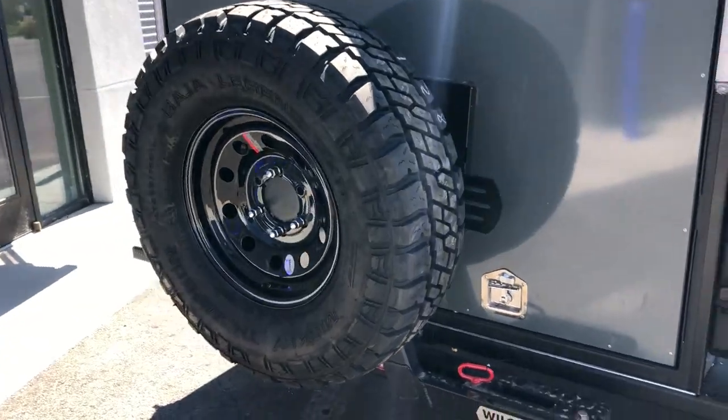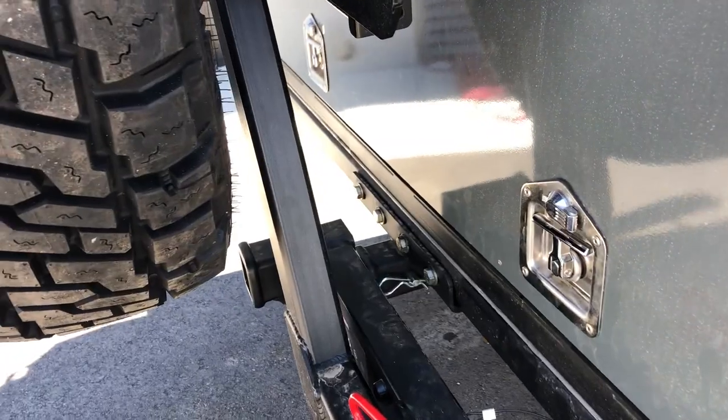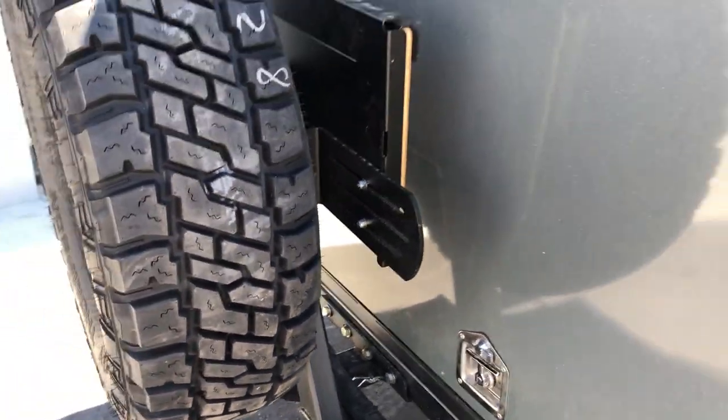At the back we've got our spare tire on a Wilco off-road swing arm, and that just fits into the rear hitch receiver. It can be removed if you want it removed. Let's take a look inside.